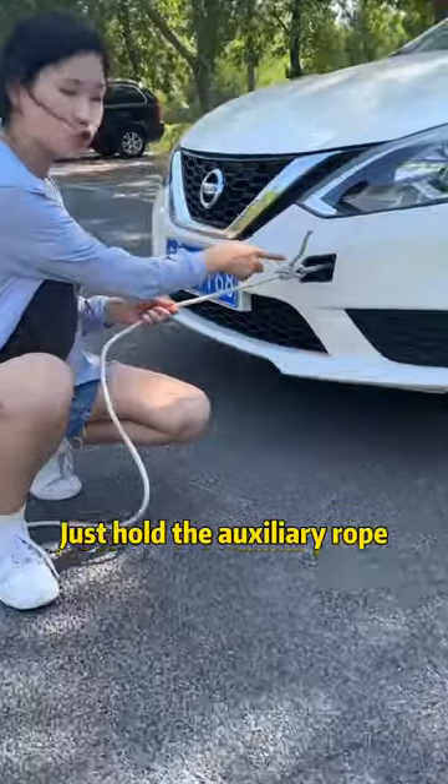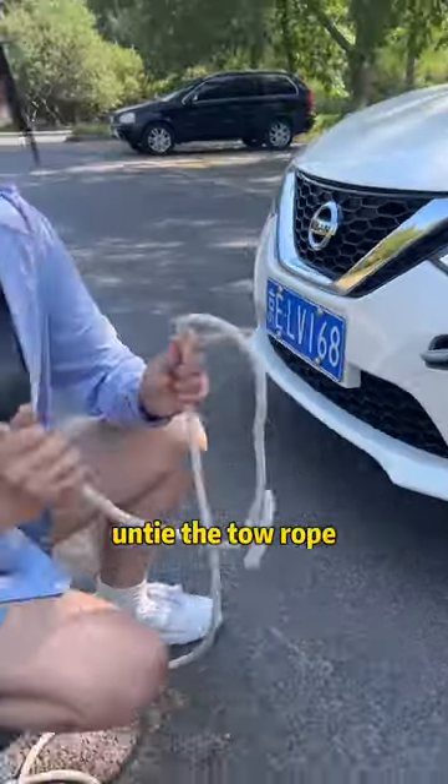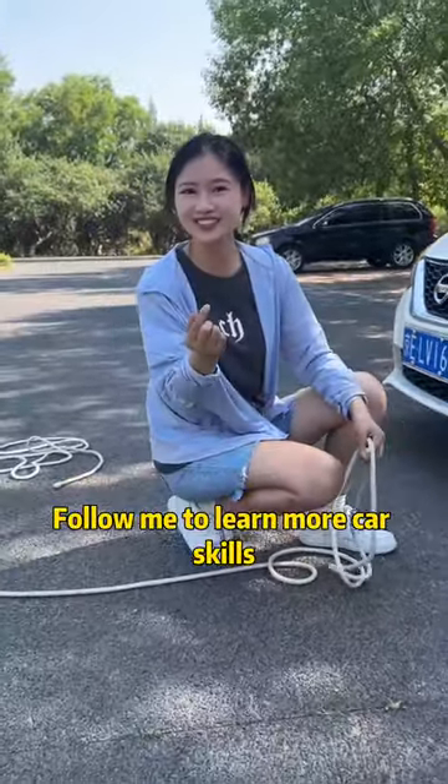It's also very easy to untie — just hold the auxiliary rope and pull it gently. Have you learned it? Follow me to learn more car skills.